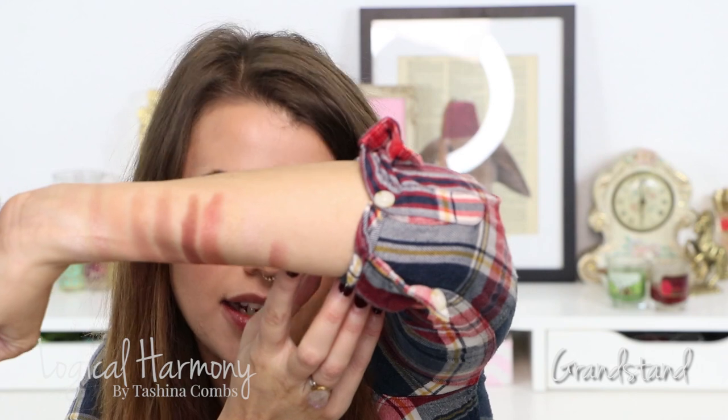The last shade is called Grandstand — it's probably one of my favorite Makeup Geek shadows that exists. I just think it's gorgeous. It is a warm rose gold, and that is Grandstand.